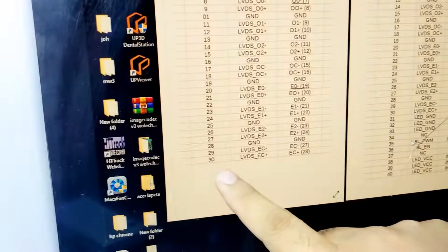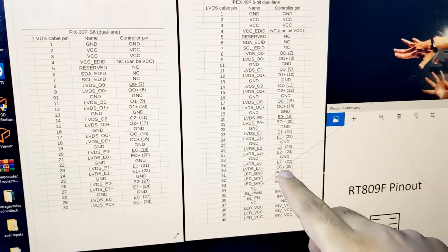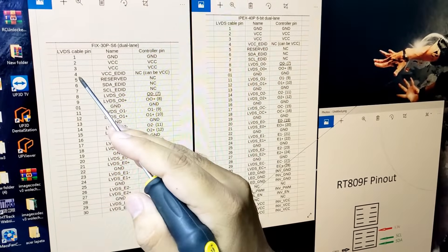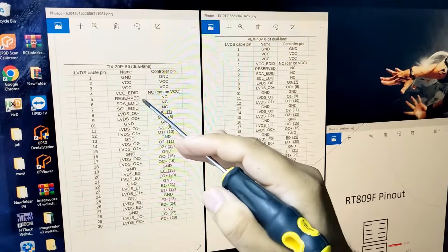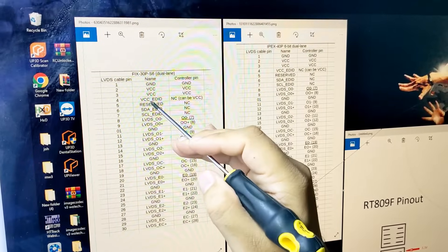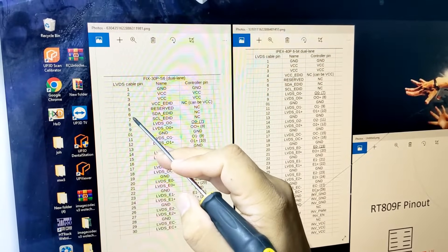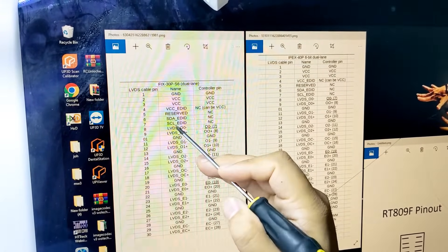Here is the 30-pin connector diagram, and the 40-pin connector diagram. As you can see: pin number 4 is VCC EDID — which means LCD program IC VCC EDID — at plus 3.3 volts. Pin number 6 is SDA, pin number 7 is SCL.